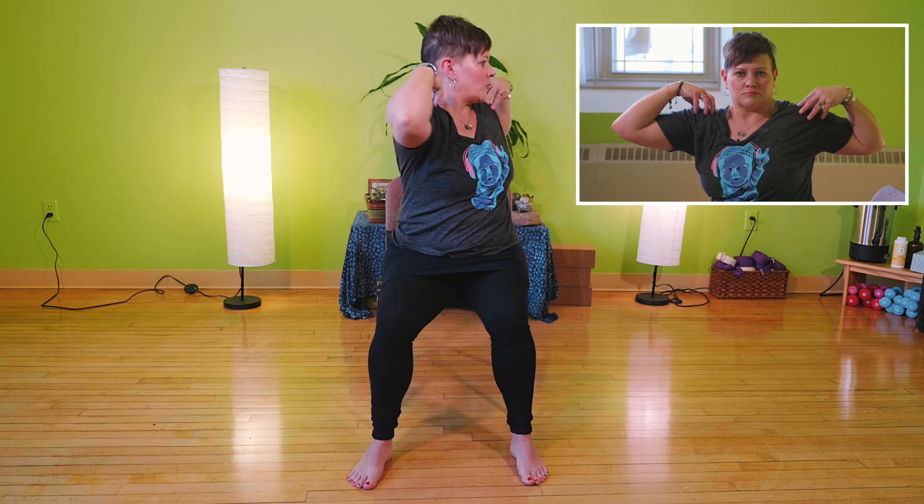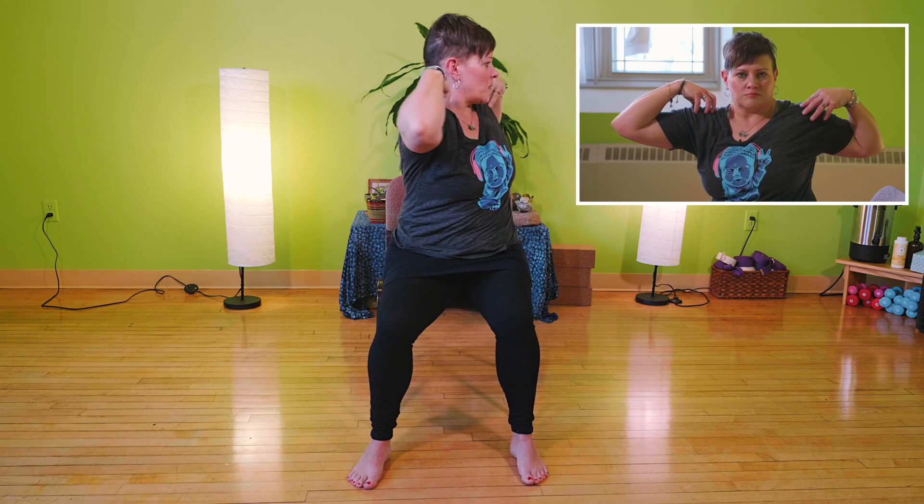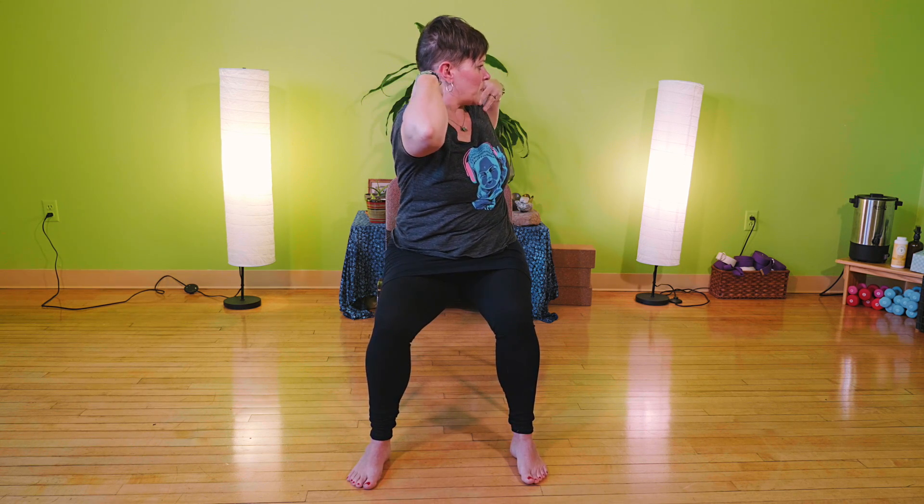We're going to move into some spinal twists. Bring your arms up to your shoulders with the elbows straight out. This movement moves with the breath — as you inhale, turn to one side and look at the wall to the side or behind you, and as you exhale, twist to the opposite wall. Inhale to one side, exhale to the other. Repeat a few times. Back to center, bring your hands down. This completes the six movements of the spine.